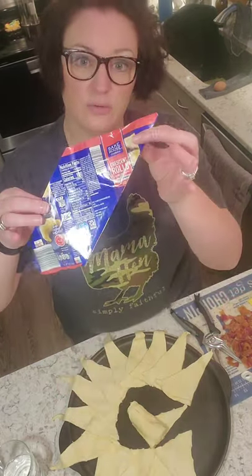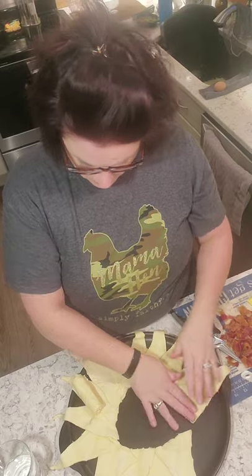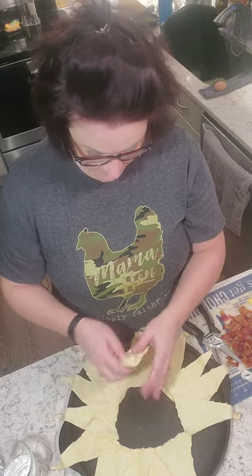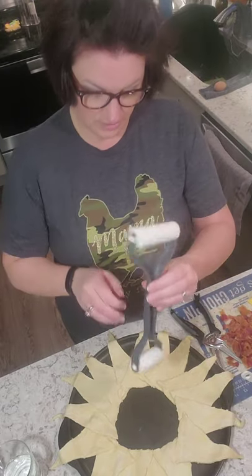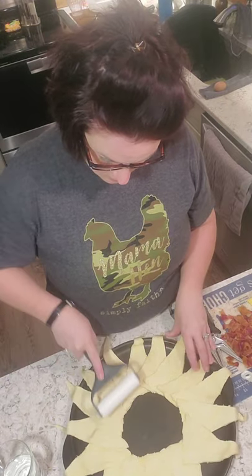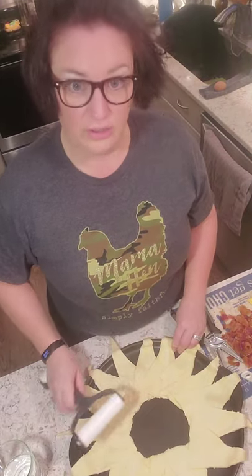Crescent rolls come in a can — you get two packs, you just pull them apart and then go right around your ring and layer them. If you want to roll them out a little bit, we have our baker's roller — you can just smooth them all out as we get ready to do the filling. The Rock Grill Stone is this black round stone, and I love it. You can use it for so many things.